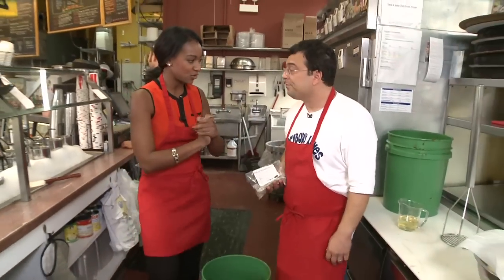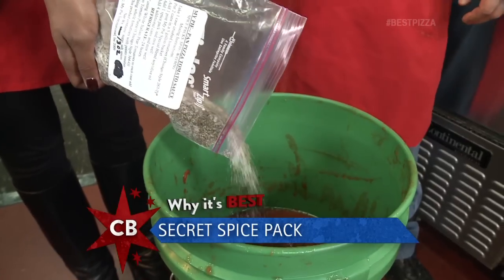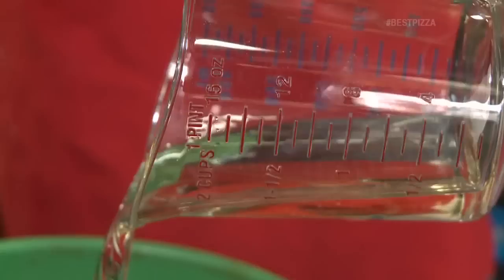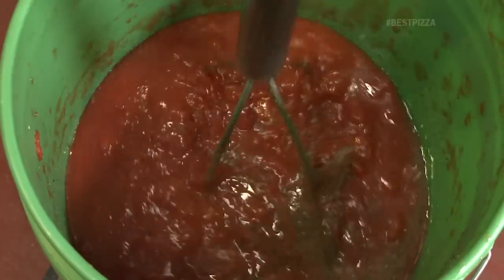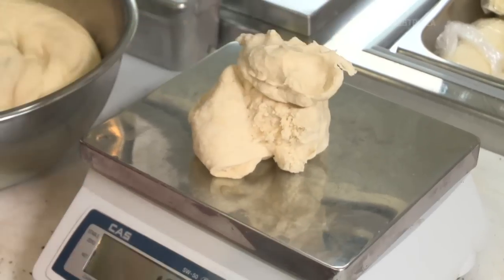So we are going to start with the sauce. We're going to add the magic, which I don't think anybody else does. He's got the magic in here. And then we got our smasher, but the key is we do not smash — don't smash. This is deep dish pizza; you want it chunky. And now I think it's time to make the pizza. Let's make that pizza.